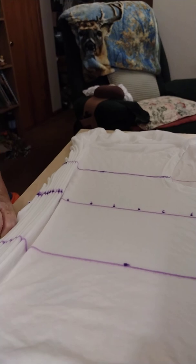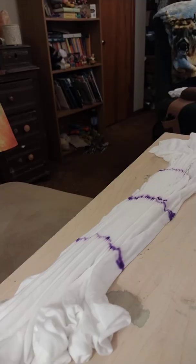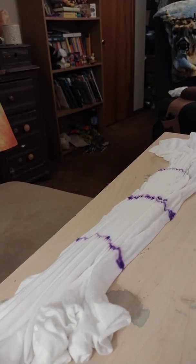Come back in a bit and I'll start the dye process. Alright, got my three lines folded.